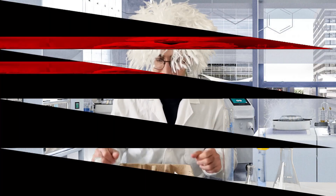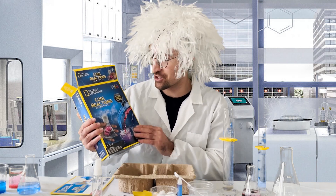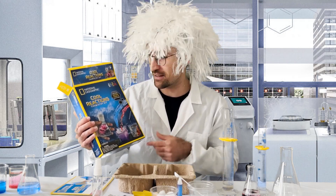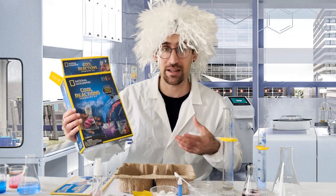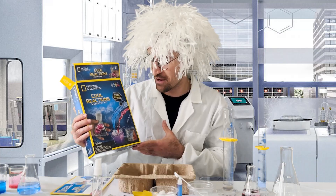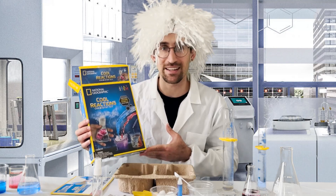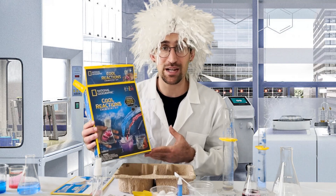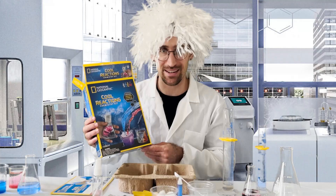So with that, we hope that you all pick up your own Cool Reactions chemistry kit. A lot of these reactions are also included in the Amazing Chemistry or Amazing Reactions chemistry kit, which is a larger kit that combines two of the smaller kits offered by National Geographic. But overall, a great thing to do on the weekend to get your kids interested in science. We hope you check out some of our other videos — this has been another video from teachkidschemistry.com.